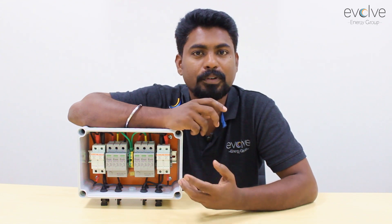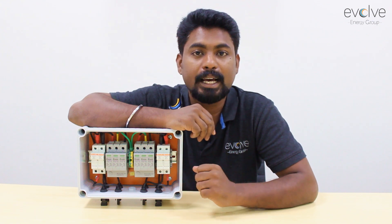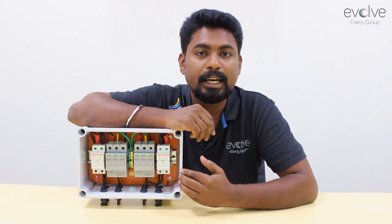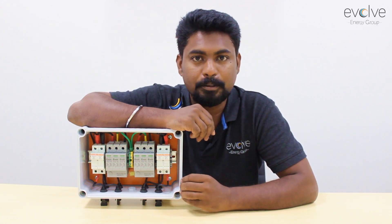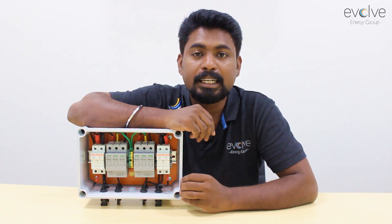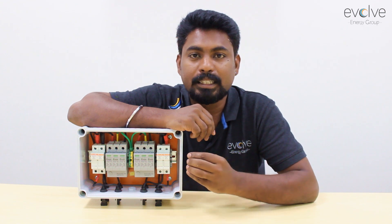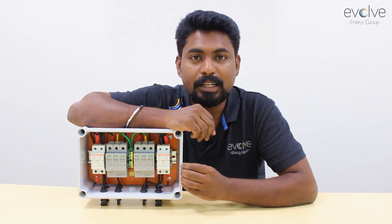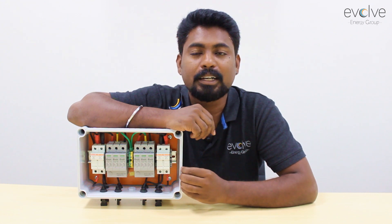In a normal on-grid inverter, you use this box for protection. There are also some cases where the government mandates having a DC combiner in your solar installation. The important point to insist on is that there is a real importance to the DC combiner box — it is installed in a solar power plant for safety, and that will be explained in this video.